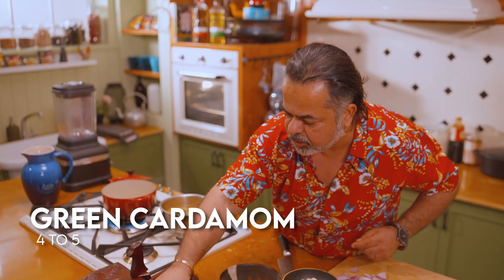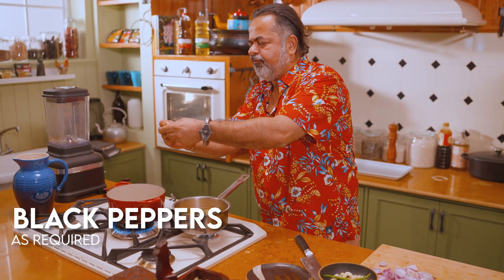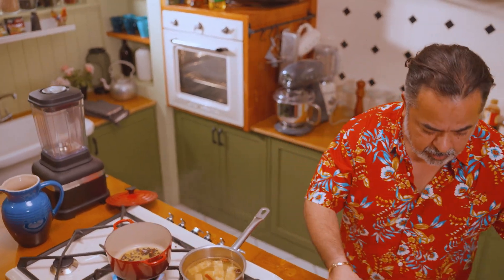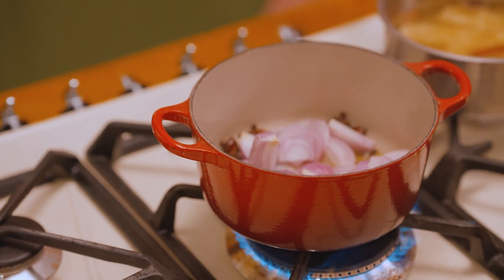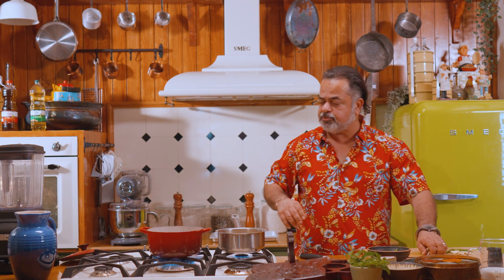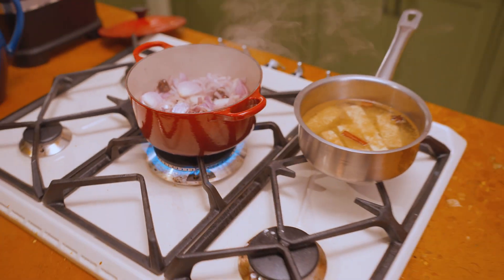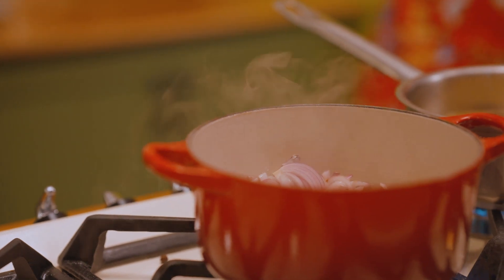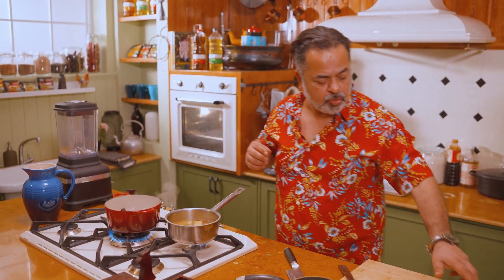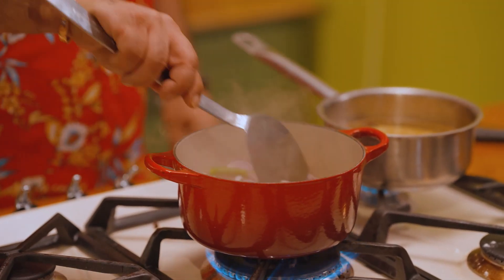A few elaichi, two or three black cardamom, and black pepper. Maybe half a chakraphul star anise. Once they start cracking, just like this — as you can hear them — I'm going to add the onions. We just want to smother the onions. I've cut my ginger into very rough slices because if I chop the ginger too fine, it will cook too fast. Along with that I have some smashed garlic and slit chillies.